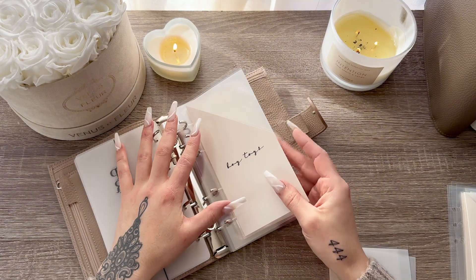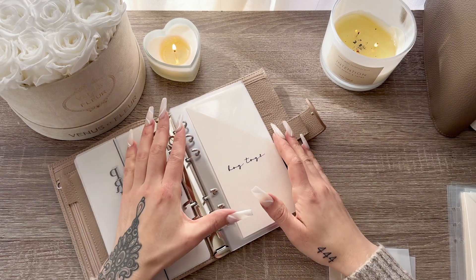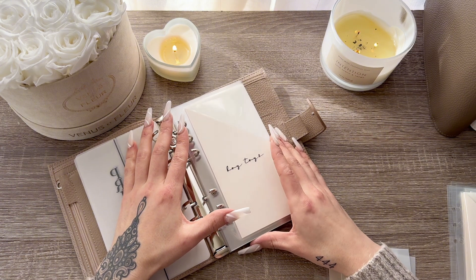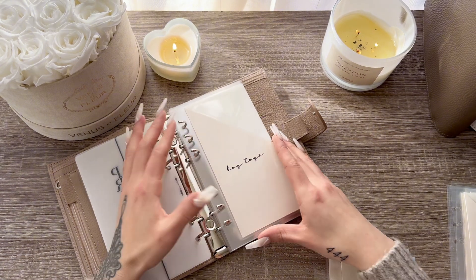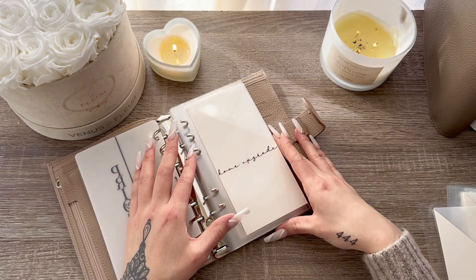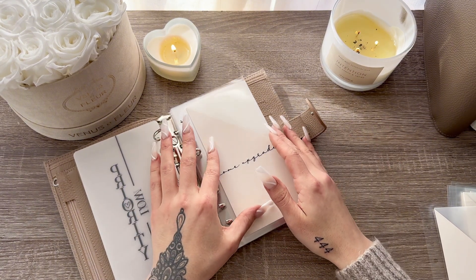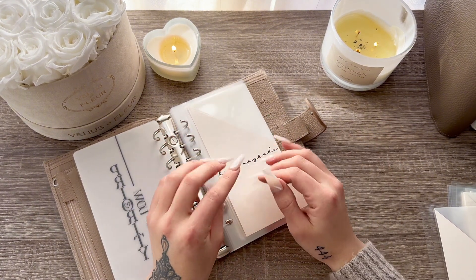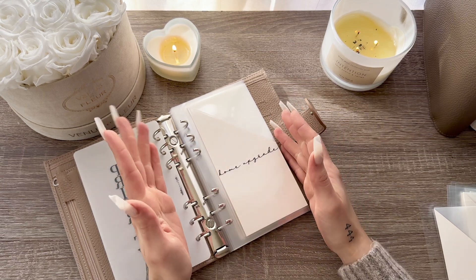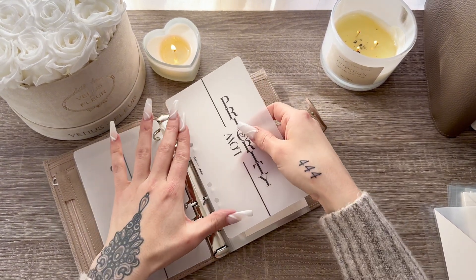Boy toys — Elias wants to start cash stuffing and he's letting me handle it, so this will be for his personal spending and fun money. We also have travel, and home upgrade, which covers decor, appliances, bed sheets, and things we need for the home. So that rounds out my low priority categories.